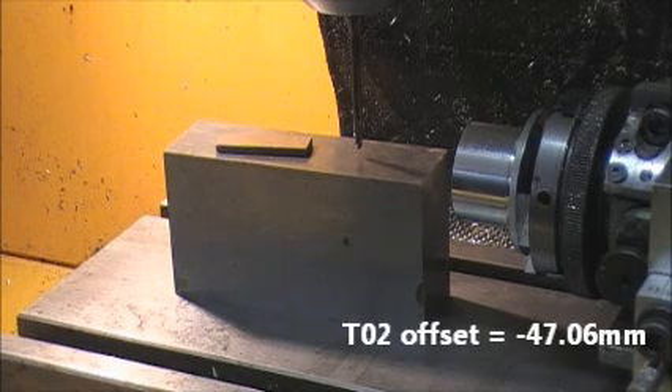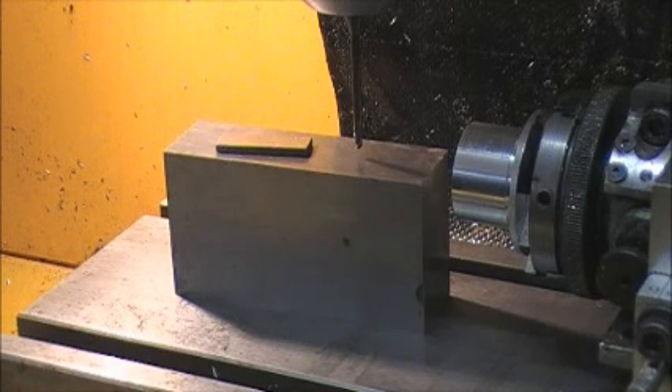So that's the offset that we enter in the program for tool number two — the three millimetre ball nose cutter. Z axis minus 47.06 millimetres, that's tool two reference.